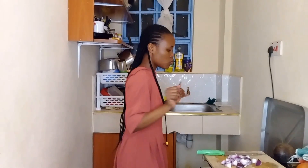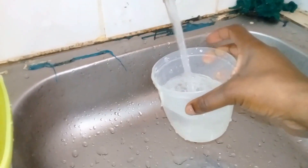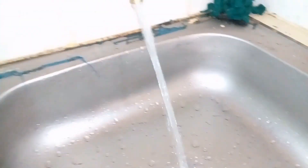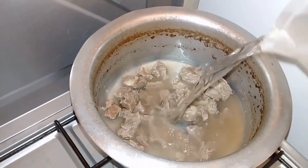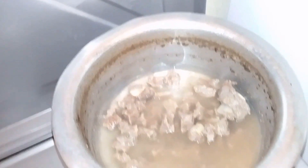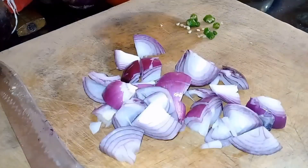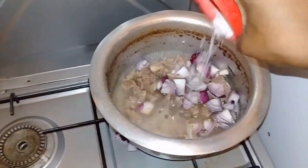Hmm, maybe it is almost done. Now that I've added water, I'm going to add this stuff right here — I call it the formula. Just do your thing, awesome. I'm just going to add it in.